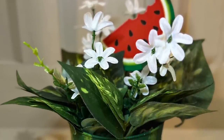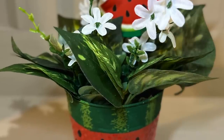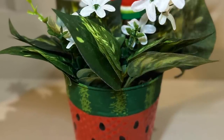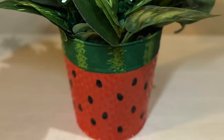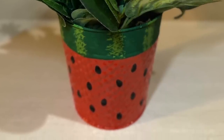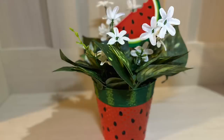Almost everything was from Dollar Tree except for the vinyl I used for the seeds. I'm not a big fan of Dollar Tree vinyl for the Cricut — I try to avoid it with my Cricut at all costs, it's not great vinyl for the Cricut. But didn't this turn out really cute? I think it is adorable.